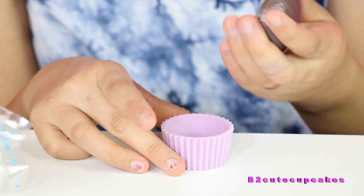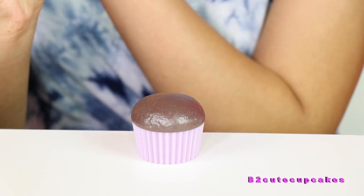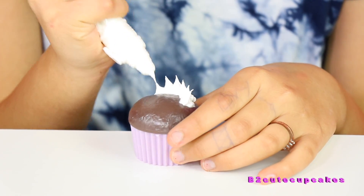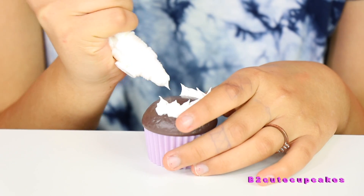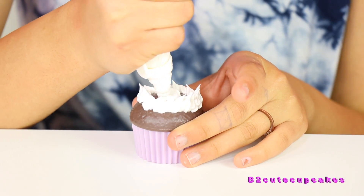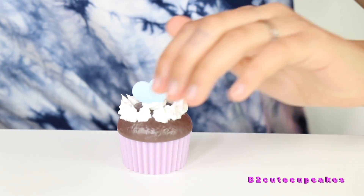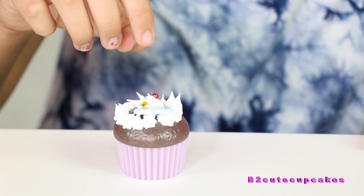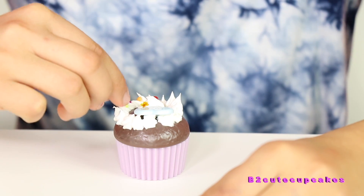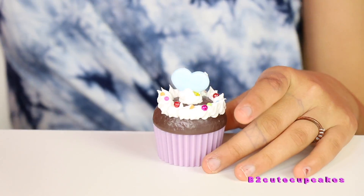I'm going to work on the brown cupcake — this is like a chocolate cupcake. I'm just going to do little stars on the bottom, and then I'm going to do a swirl in the middle again. Now I'm going to put on this little blue gem and a yellow star, and I'm going to put some sprinkles on the frosting. So here's this one. That's so cool.